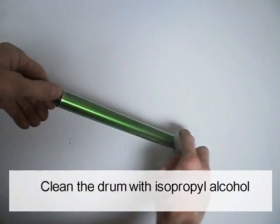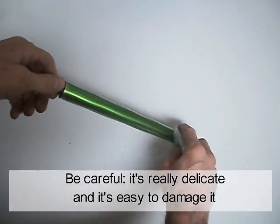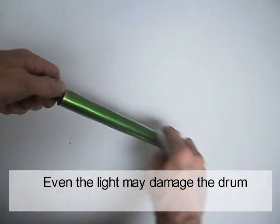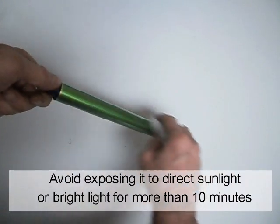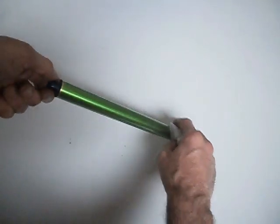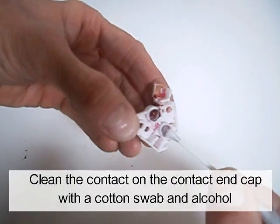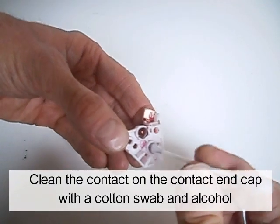Clean the drum with isopropyl alcohol. Be careful — it's really delicate and easy to damage. Even light may damage the drum. Avoid exposing it to direct sunlight or bright light for more than 10 minutes. Clean the contact on the contact end cap with a cotton swab and alcohol.